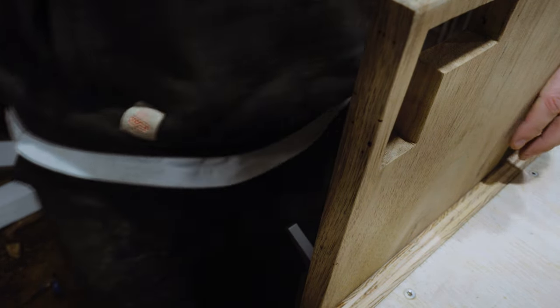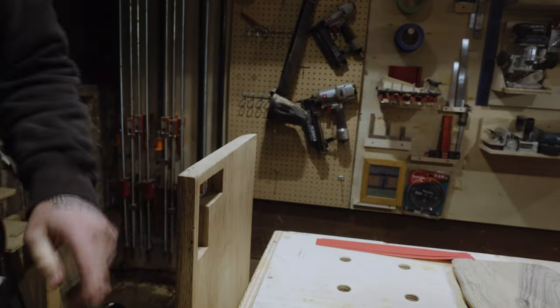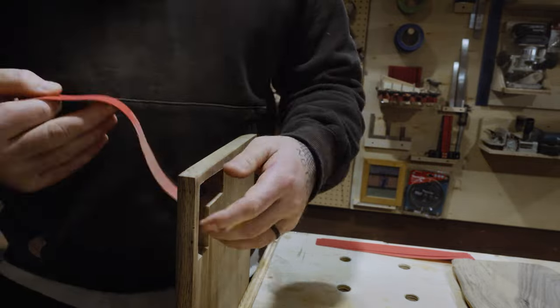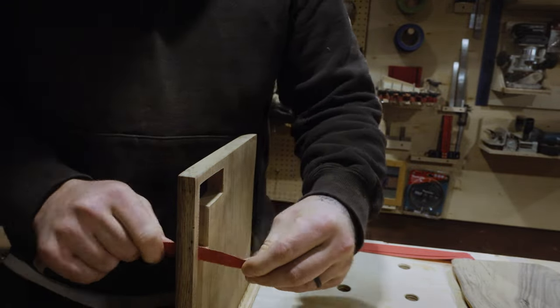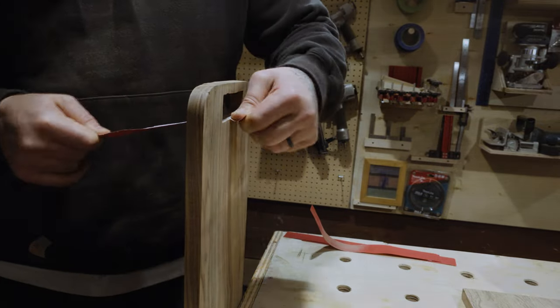I clamp up the board, then I go to town with the 220 and then the 320, making sure there's no sharp edges and that I've broken the edges on the inside of every corner, because I'm going to attach a little leather lanyard so that people can hang them up if they choose to, rather than store them in a drawer.